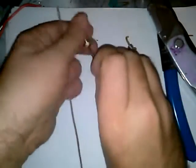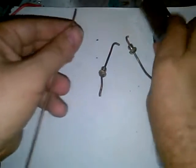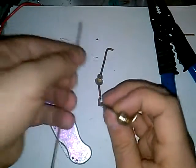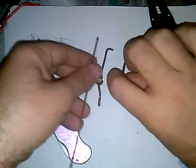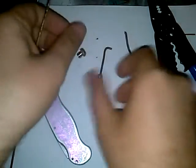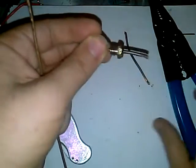You'll probably see where this is going. Take your pliers — I need to get these lugs off so they come right off of there. I'm going to have to cut. You want to keep these nuts.